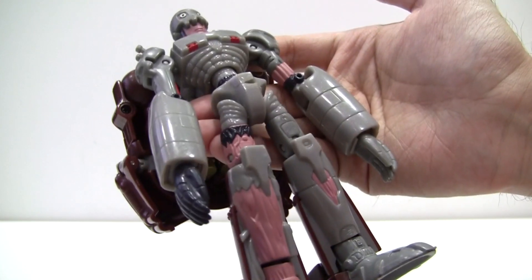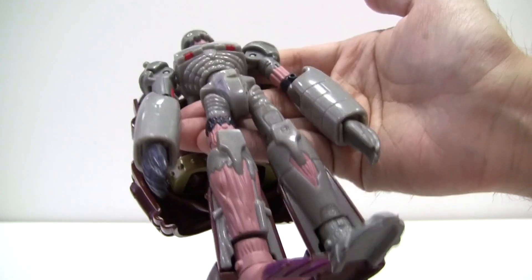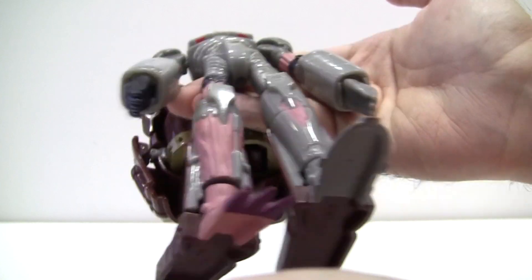To be fair, the details are also rather nice. The sculpting is good and the paint is frankly phenomenal — they actually bothered to paint in all of that necrotic flesh detail. Sadly, none of it — the articulation, the paint — can redeem the broken hip joints and horrendous backpack.